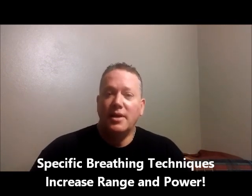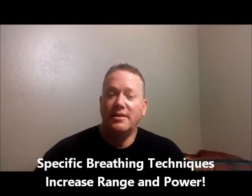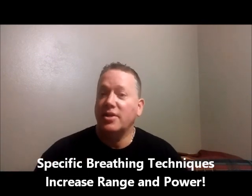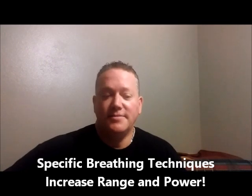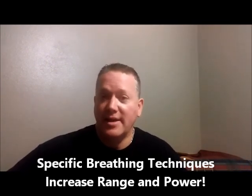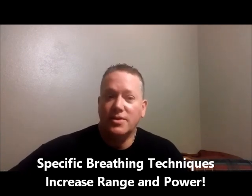I'm going to go ahead and put a giveaway of one technique in this course, and I'll put the link down in the description so you can click on it and get it for free. The only reason I'm doing that is so you can kind of test out my teaching style, my method of delivery, and the actual technique that you might find quite interesting in your career as a vocalist.